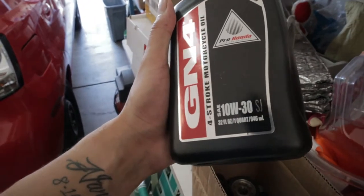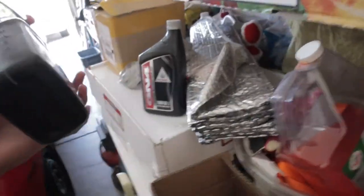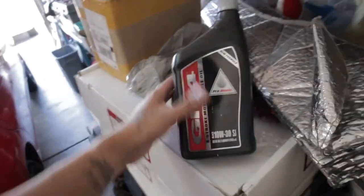What is up guys, so today we're just going to be doing a simple video — we're going to be changing the oil on the CBR 600RR. Super easy install, super super easy. This is the oil I'm going to be using, it's a 10W-30 Gen 4, and the bike holds three of these.